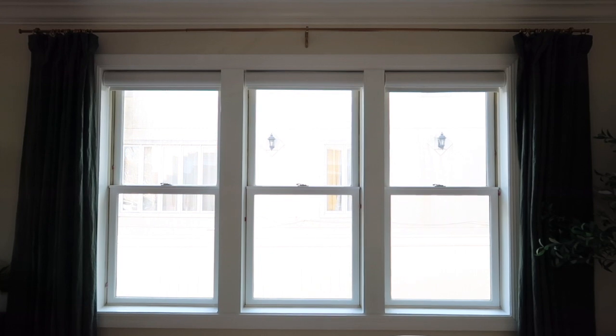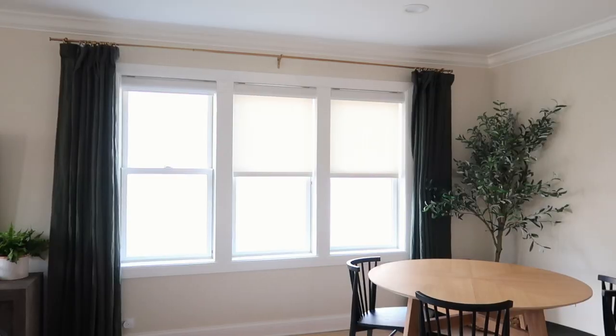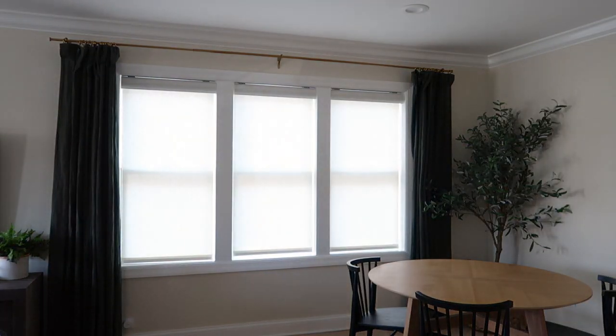All of the window shades in our living room are up and they look amazing. The color of these solar shades is spot on — it matches perfectly with our decor. I love that it allows a little bit of light to filter through but we still get that privacy we so crave in this space. I can't wait for our first movie night where we can draw all of the shades closed and have a bit more privacy in here.